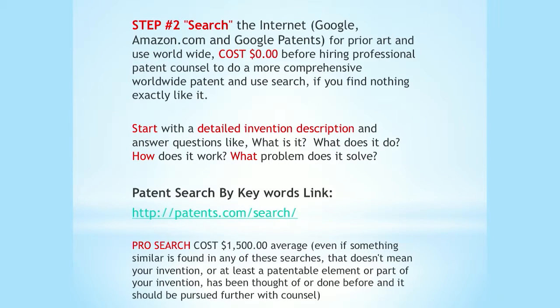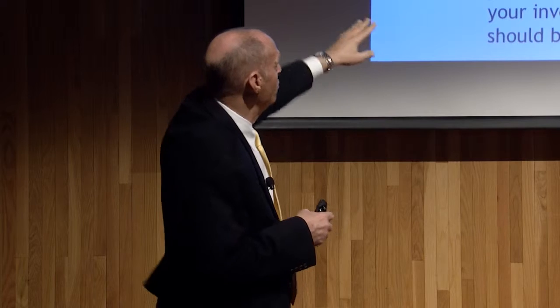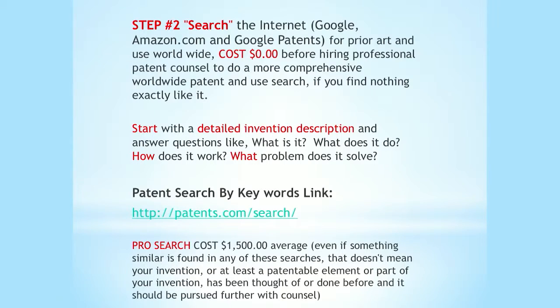Step two is you have to search your idea. You do your napkin drawing, get your idea pretty set, and then you do a search. There's a secret website — patents.com/search — where people who want to search their own ideas don't have to pay a lawyer $1,500. Type in your idea and it'll search the world for you. It's what patent lawyers do. If you're working on a new idea and want to file a patent or raise money for it, you should know whether it's been done before.